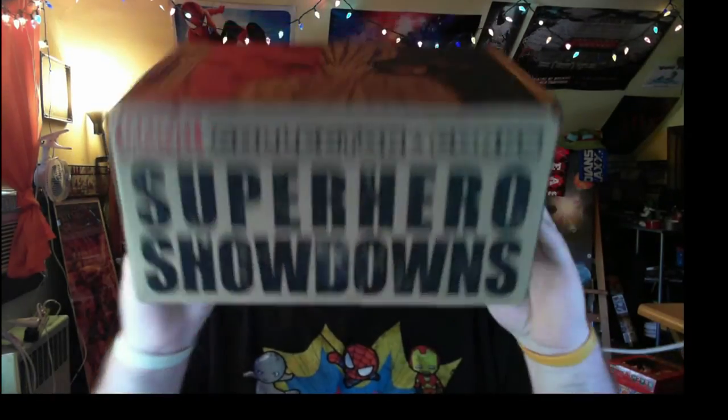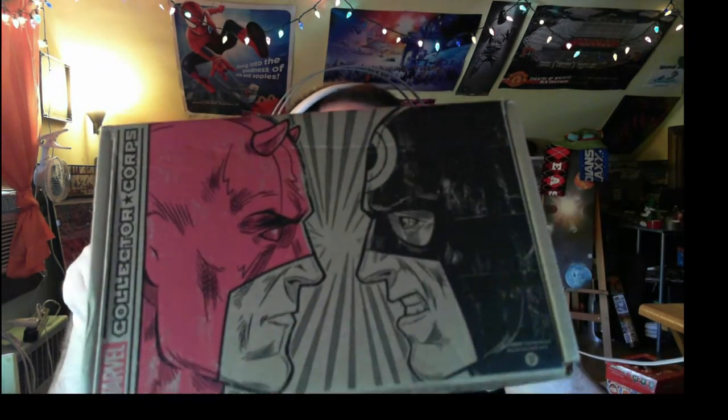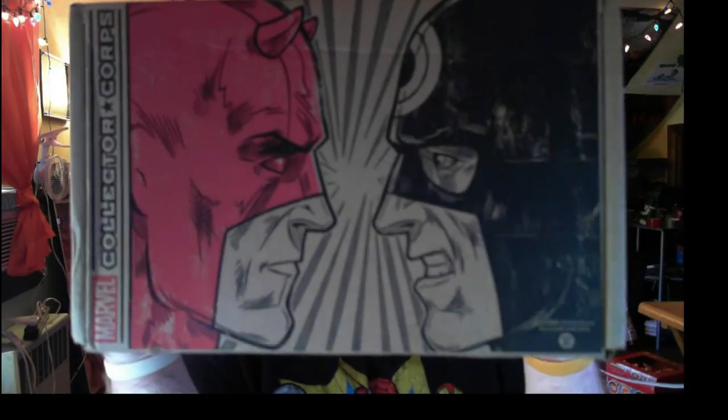Hello everyone, welcome back, my name is GGFizz. I'm doing another Marvel Collector Corps box opening — I do these every two months or so. This month it's the Superhero Showdown, and it's got Daredevil and Black Bolt on the top. Daredevil is basically the best person from New York next to Tony Stark, and Black Bolt — well, you'll soon find out who he is.